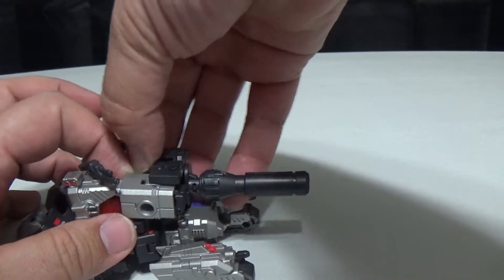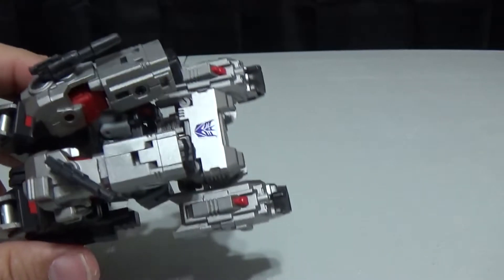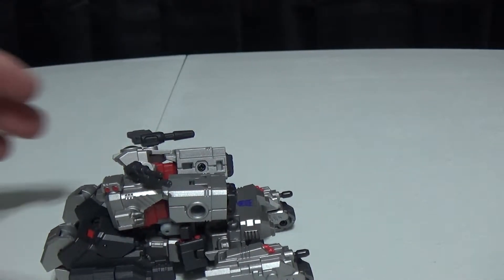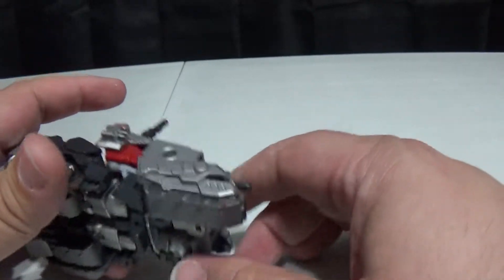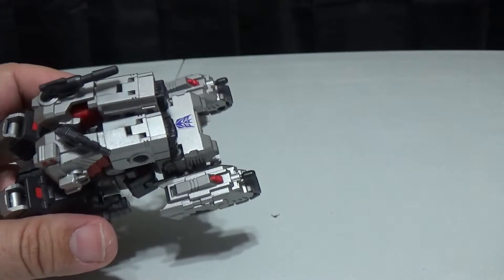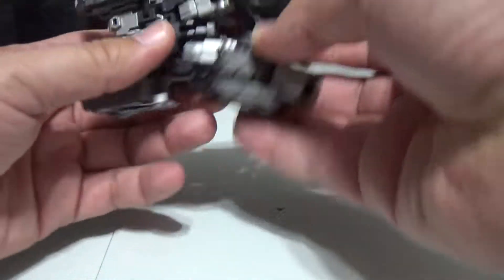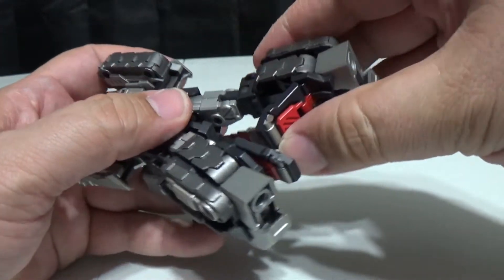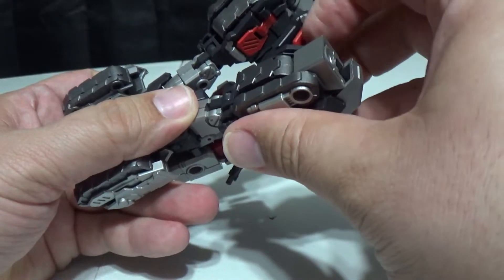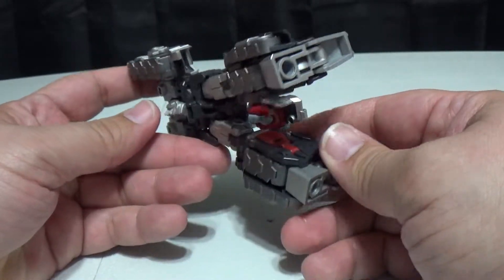I'm going to go ahead and transform him. I've already got a Decepticon sticker on him. I kind of wish I had a second one so I could make him into an Autobot. I've only transformed him a few times — I don't really transform my figures very much, especially when they're a little complicated. So we'll go ahead and separate these bits, this goes down like that, then close this up. This goes down like that, close this up, fold that out — and that's for the most part the legs done.